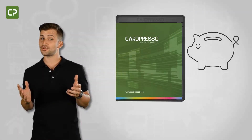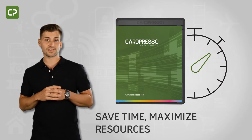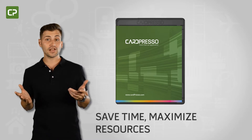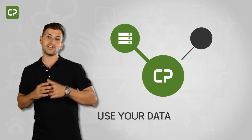For small business owners, time is money. The best way to save time when printing ID cards is to maximize resources you've already invested in, like your database. XS Edition interfaces with the external database you've already developed.